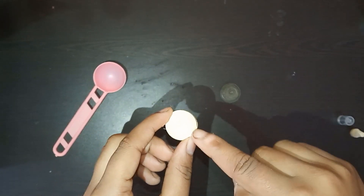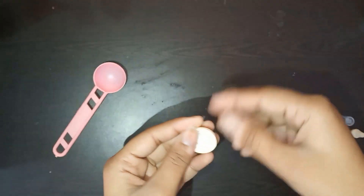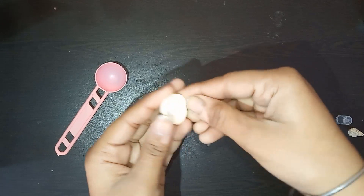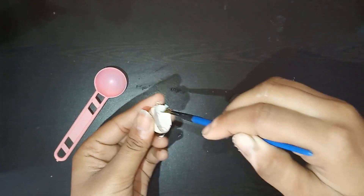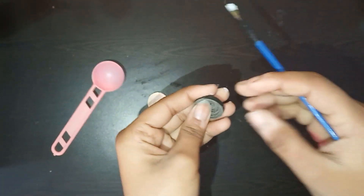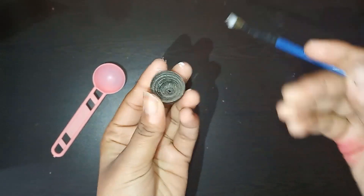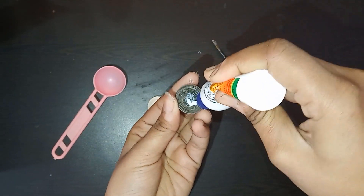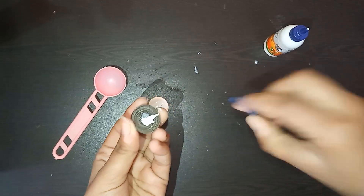We are going to start with the face. For that I have taken five strips of 3mm strip of off-white color, and for the back of the face I have taken black color. I made it into a tight coil and gave it a dome shape like this, and applied some glue inside it. So our face is ready.